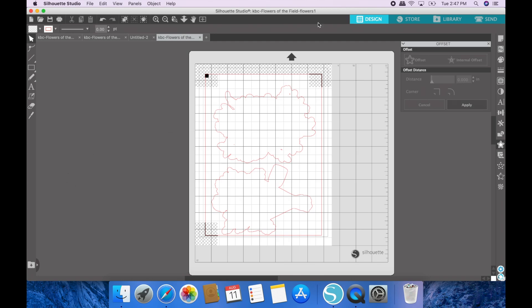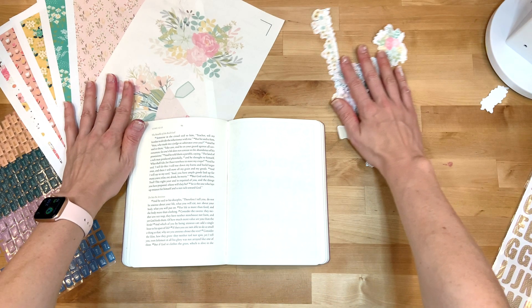One quick tip I forgot to mention: if you leave extra stuff off in the gray area outside the page, the cut file will not work correctly. Select all of that and just delete it so you're only left with what's on the page. For some reason the Silhouette gets a little confused when you have stuff in the gray area, so make sure you delete that and then the cut file will work.